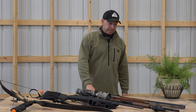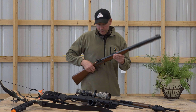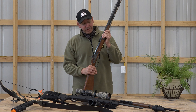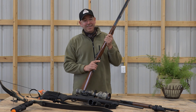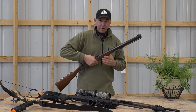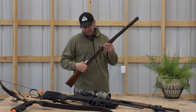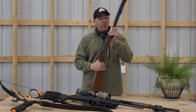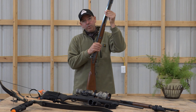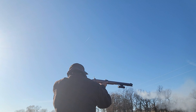The next one is the muzzleloader. I did a little bit with it and I want to do a lot more this year — it's just kind of fun. I like open sights; I like handling this thing and carrying it around through the woods. With the muzzleloader, you have the ShotKam that you can mount here, adjust your reticle, and align it to your open sights, and you're ready to go.